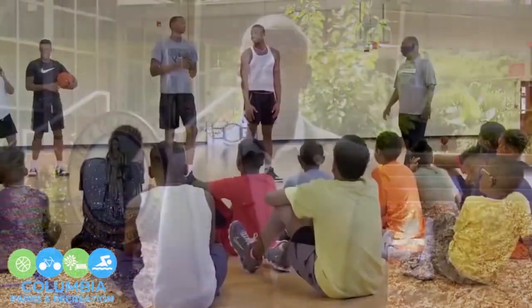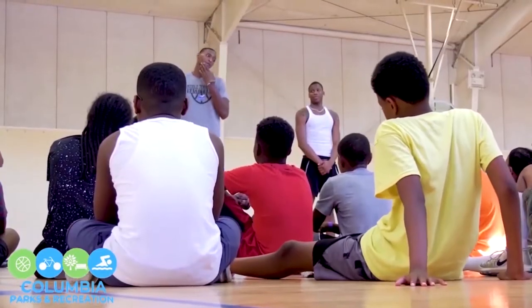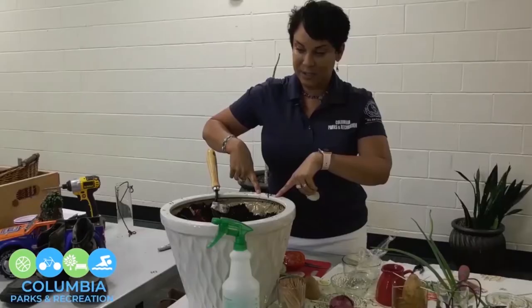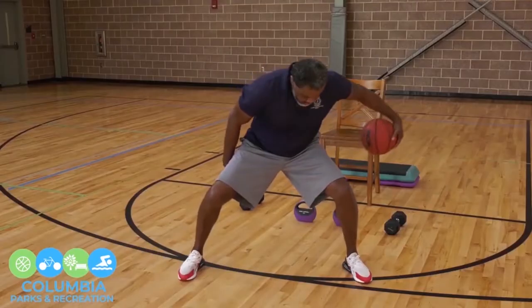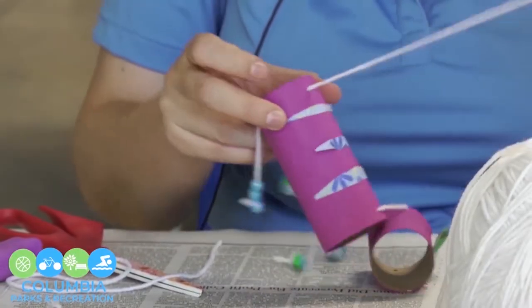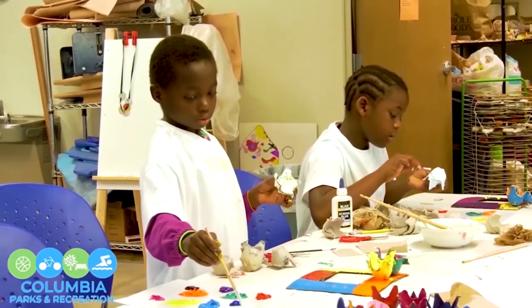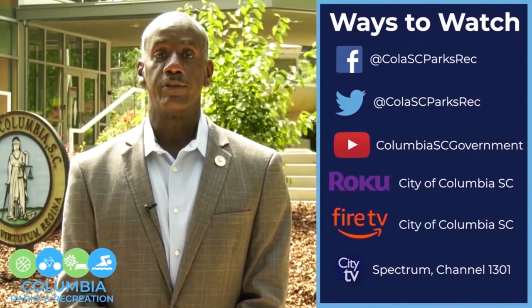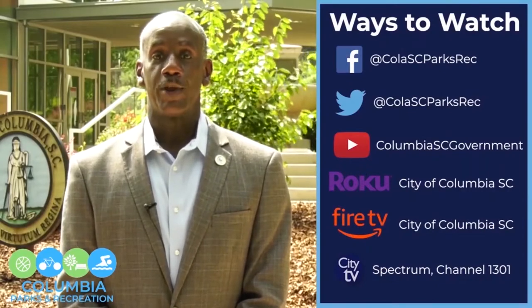Hi. During these trying times of the pandemic, the City of Columbia Parks and Recreation Department realizes that choices can be limited in enhancing one's physical, social, and mental well-being. The Parks and Recreation staff have been involved in developing a number of videos in which citizens can participate in and enjoy in the privacy of their own home. These videos consist of arts and crafts, gardening, physical activity, and sports instruction, with many more to come. Our videos will be available on a number of our social media outlets. We hope you enjoy, and thank you very much.